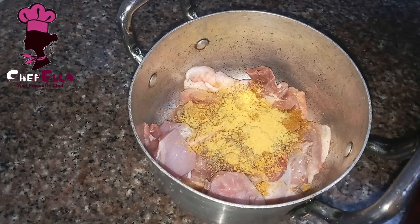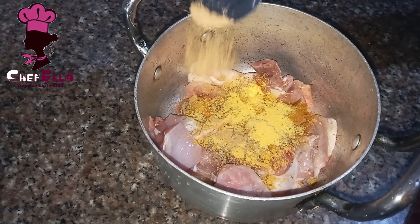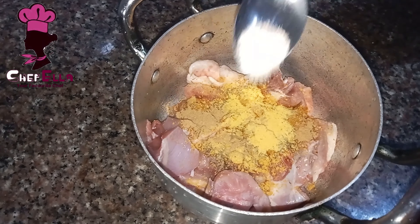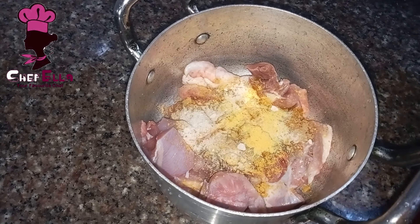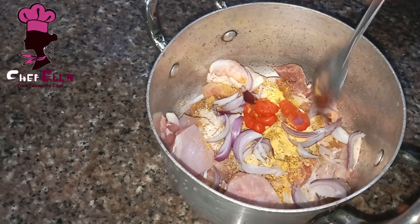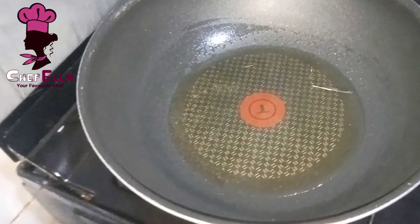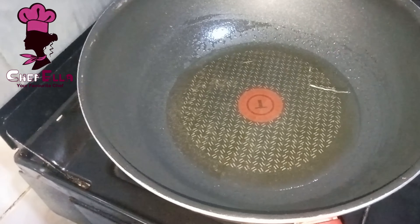So the first thing is to cook my chicken. I'm adding some seasoning cube, curry, thyme, chicken seasoning, ginger, garlic. This scotch bonnet is to give it heat, and then onion. I will stir everything and start cooking.